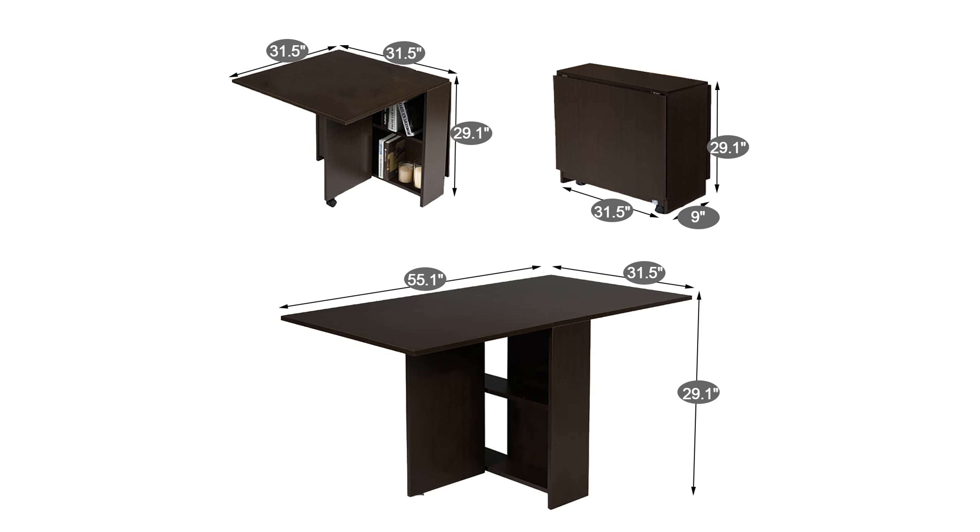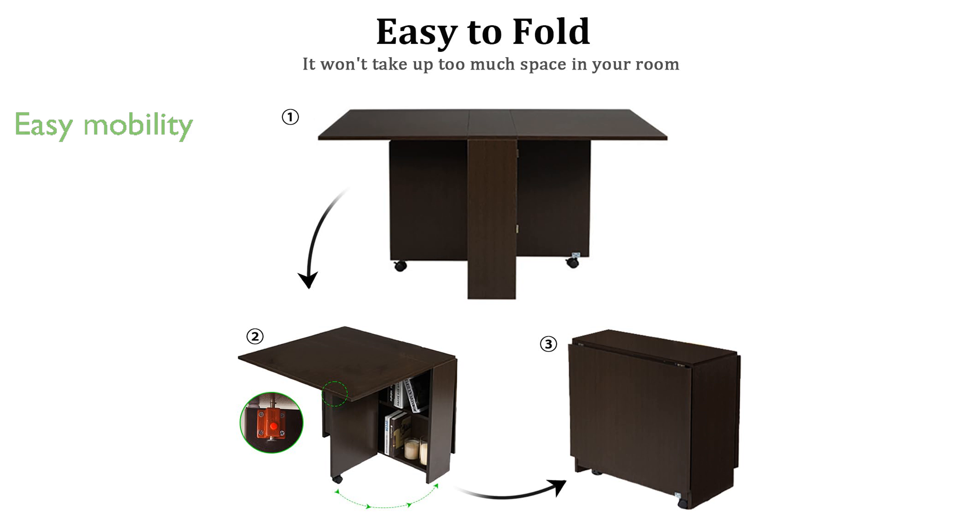Equipped with universal wheels, this table is easy to move and secure, as both wheels come with reliable brakes.